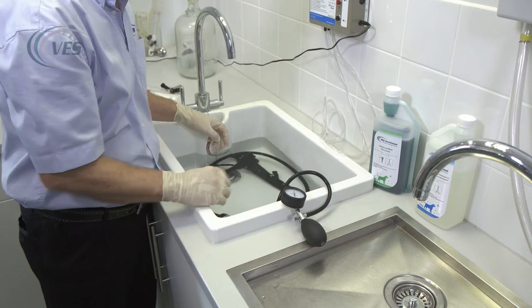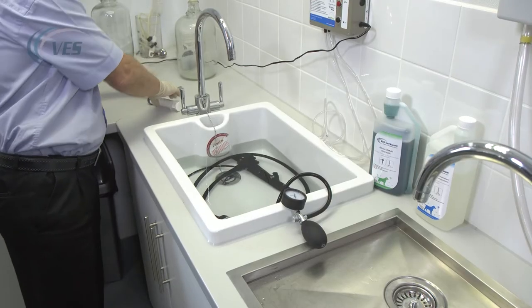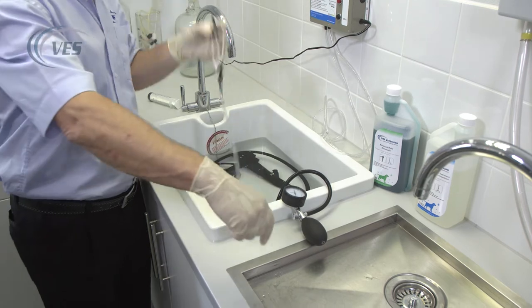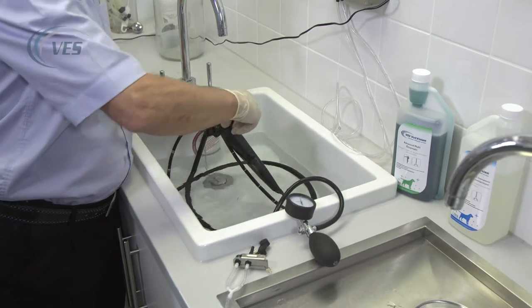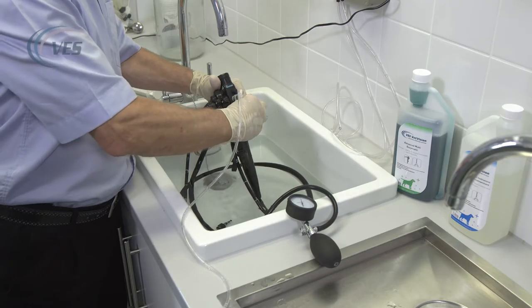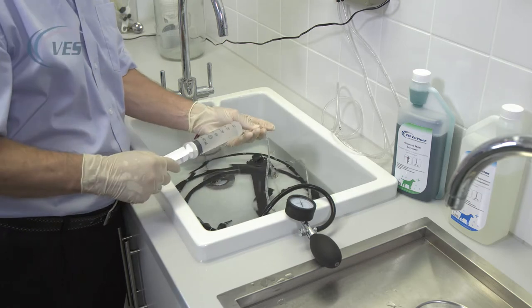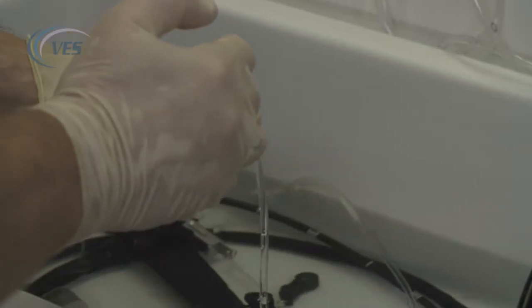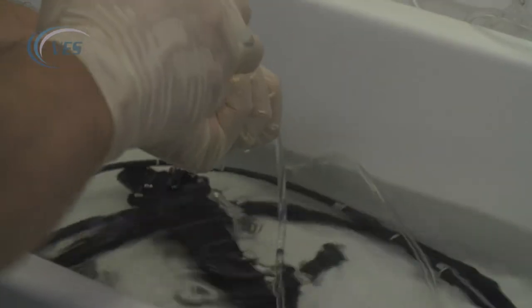If the pressure does start to drop and drop in a hurry, please remove the scope from the chemistry as soon as you possibly can. The first thing we're going to do is flush through the scope with the enzymatic cleaner. To do that, we're going to remove the blue and the red buttons — just place those in the enzymatic — with the long stem fitting in the blue port and the short stem in the red. Simply press down and push forward, and taking a large 60 ml syringe, suck up the enzymatic and flush it through a good two or three times until there are no air bubbles coming out and you're just getting a steady stream of chemistry coming through the scope.